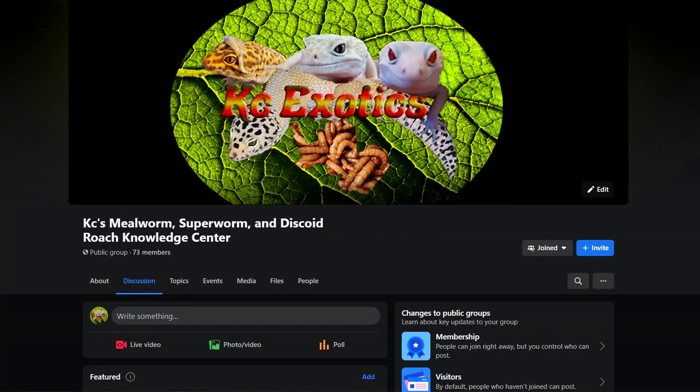Before we get into the video, I'd like to mention that I have a Facebook group that is slowly growing — Casey's Mealworms, Superworms, and Discoid Roach Knowledge Center. Join in on the discussion today. And with that out of the way, let's start the video.